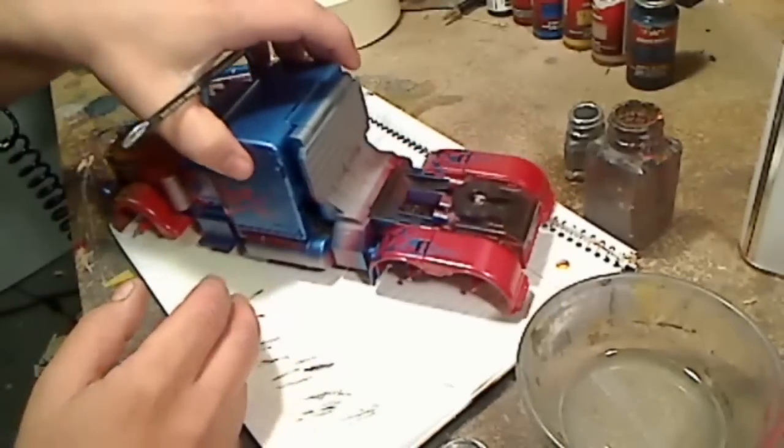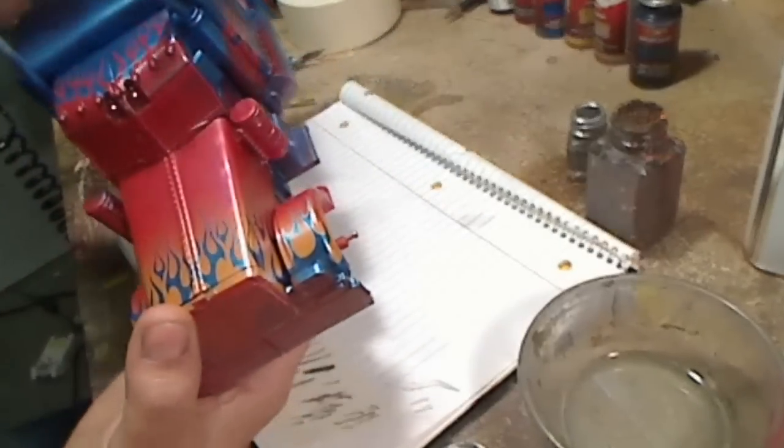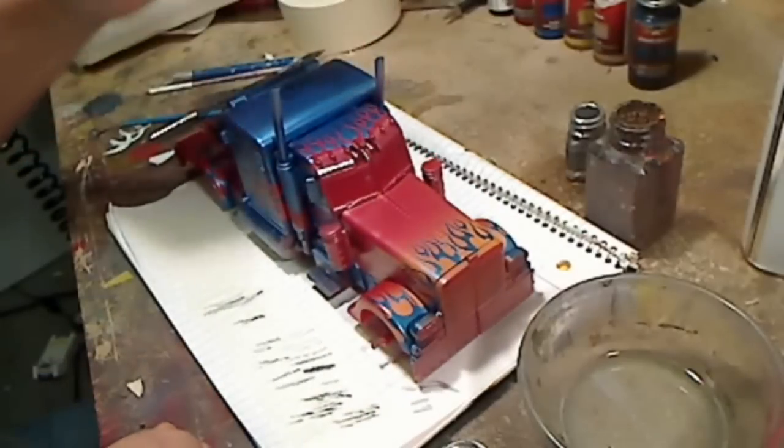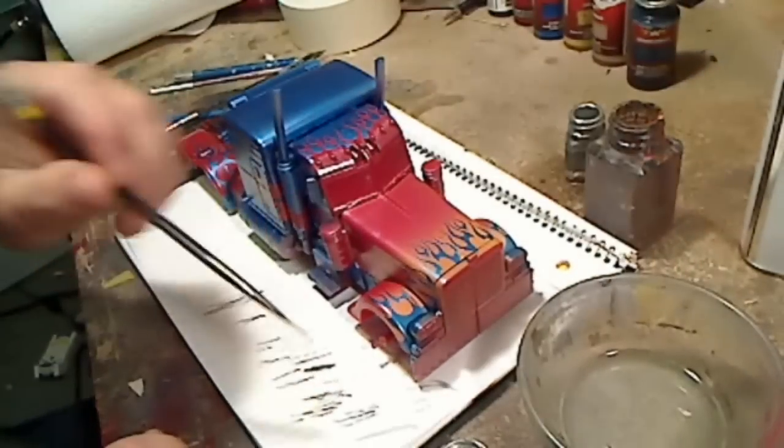Once this is all done, it looks really sharp. And then I'll clear coat everything. It does take a lot of time, but it pays off in the end result.